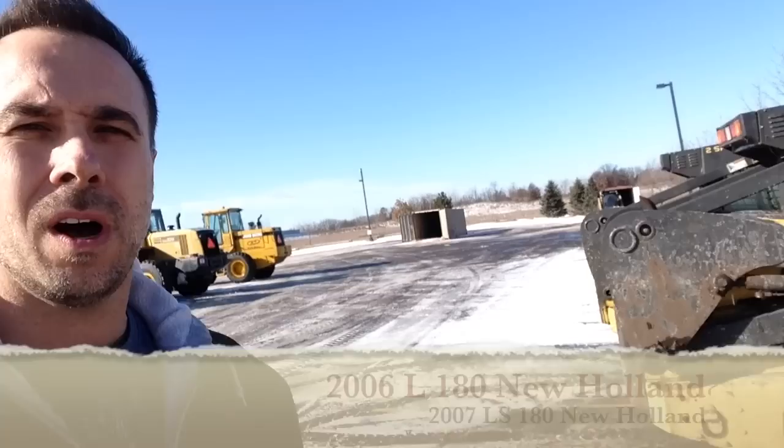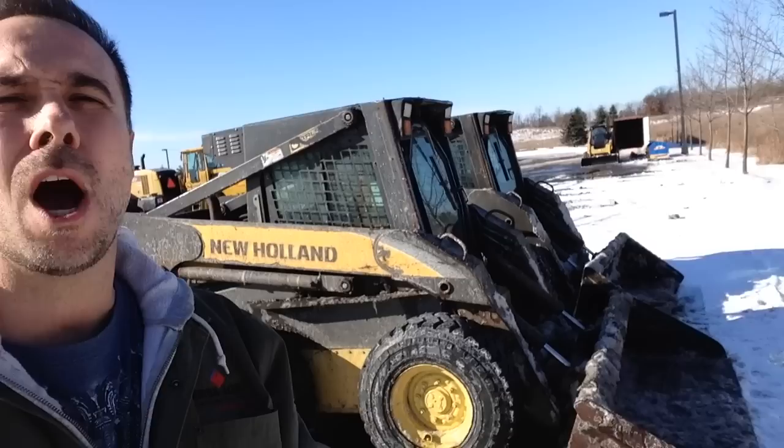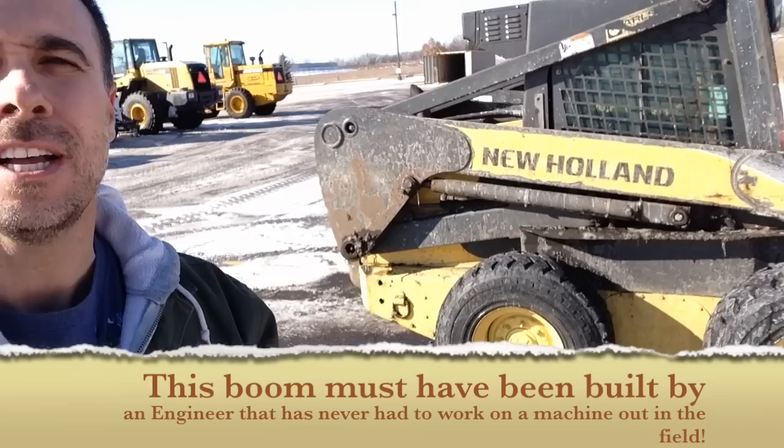The two machines I'm selling are a New Holland L and an LS 180. These machines are powerhouses when it comes to moving dirt — that's one of the good things. The hydraulics on them are fast and responsive, and they surpass every other machine on the market.